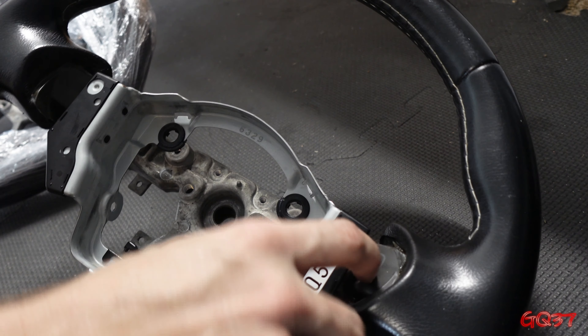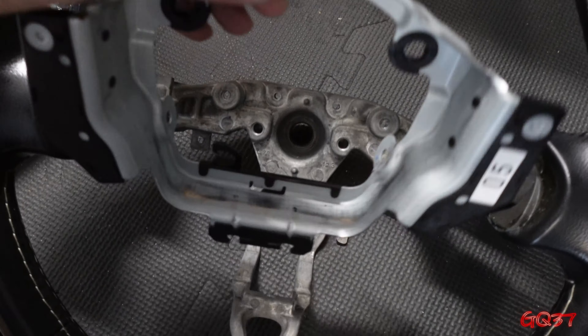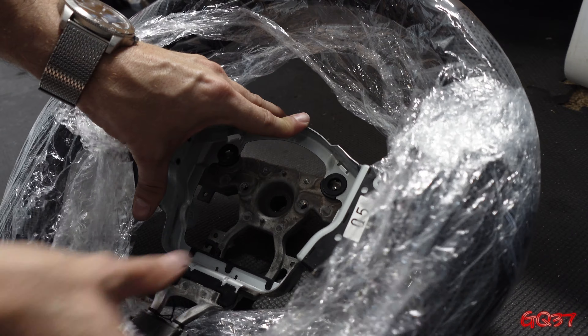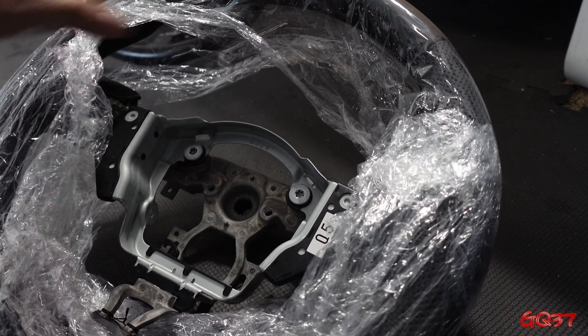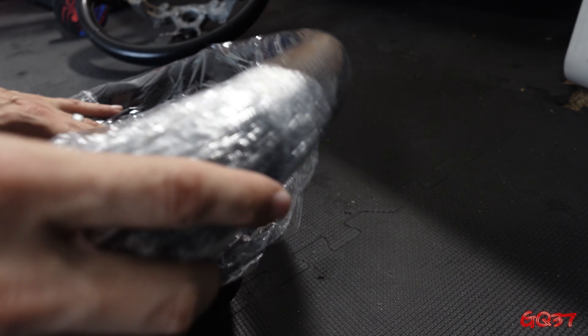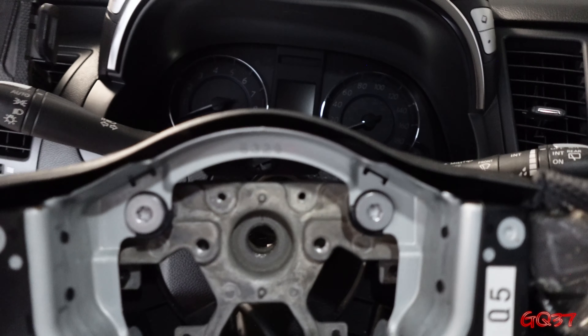Now we can lift out this little metal tray — this is what the airbag mounts into, as well as the electronics and clips. You need to bring this over to your new steering wheel if it didn't come with one. Go ahead and insert it and put those screws in to mount it up. After that, flip it over and put that plastic trim piece on the back of the new steering wheel — it goes back on the same way it came off. Make sure those four little clips engage; it's much easier to put back on than to take off.